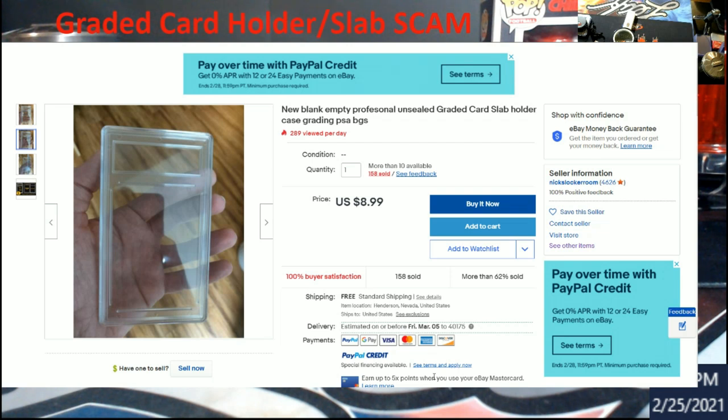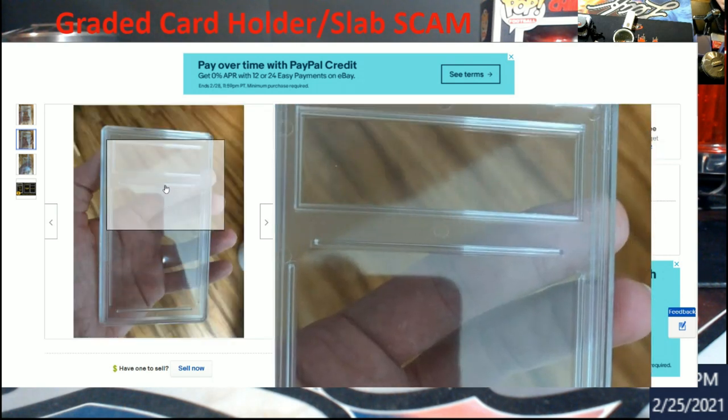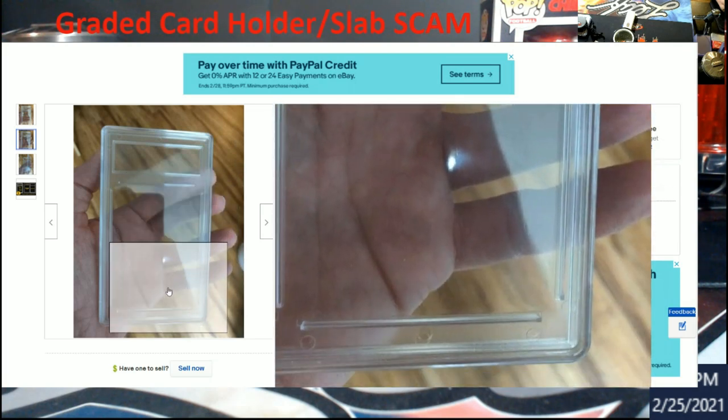Somebody told me you could buy old PSA labels on Amazon or eBay. I tried to look for them and couldn't find them — maybe somebody already bought them, I only spent about 10-15 minutes searching. What I was originally looking for was a Pelican case with cutouts for PSA slabs that you can lock and carry on an airplane. This fake case listing was like the fifth or sixth result down.